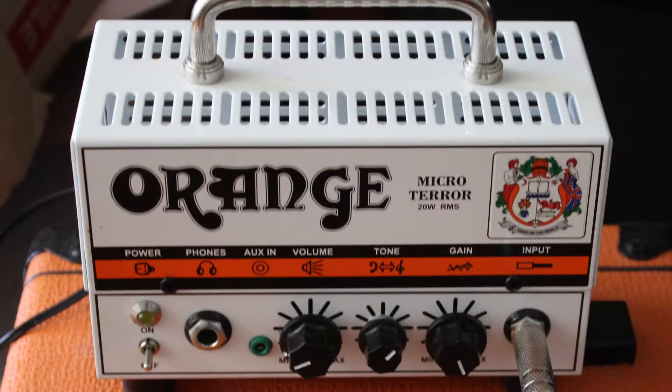Orange have managed to successfully recreate the Orange sound — that vintage sound — into such a small package that you can easily put it on a pedal board, chuck it into a bag, and you've basically got an amp on the go. This thing is ridiculously small.